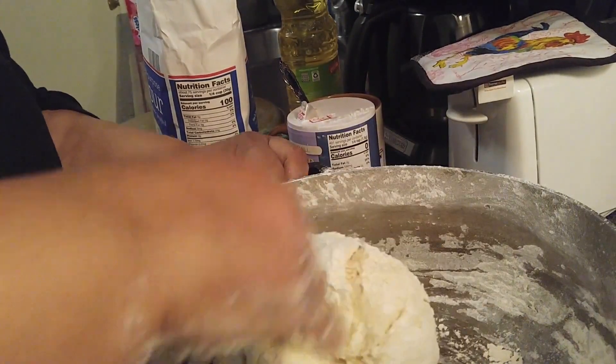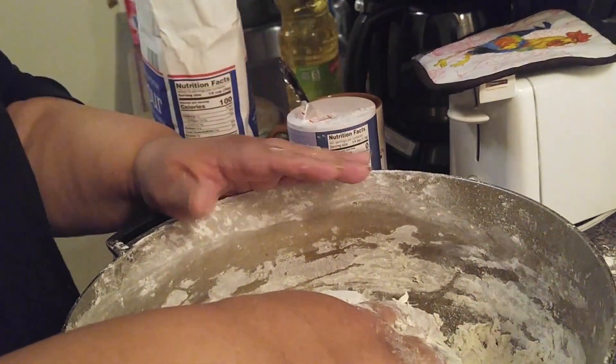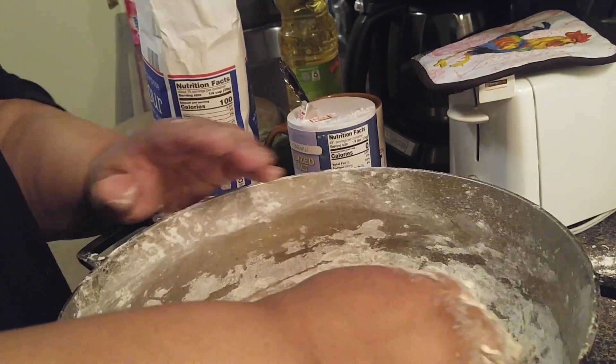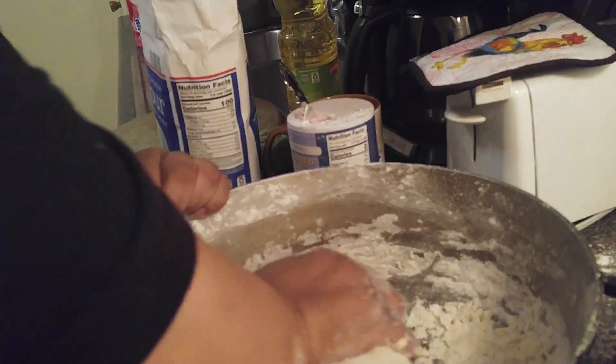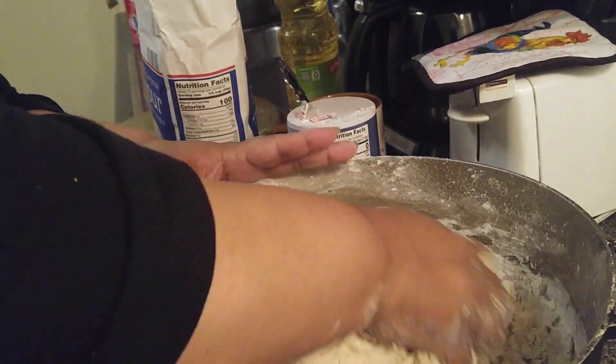Do you see how simple? Ve que fácil es esto — una cosa de otro mundo. So the recipe is: five cups of flour, one tablespoon and a half of salt, one cup of water, and six tablespoons of oil. Son cinco tazas de harina, una cuchara y media de sal, una taza de agua, y seis cucharas de aceite. Todo lo que está pasando aquí es torta.